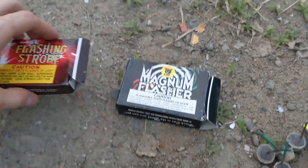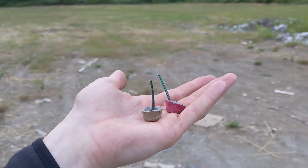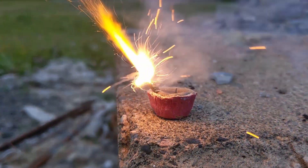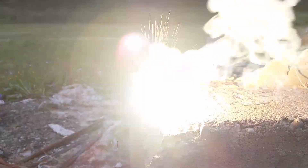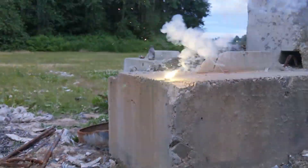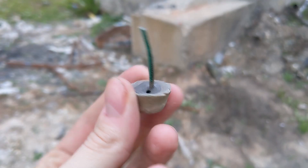Now we have the bigger strobes — these are the magnum flashers. There are a couple of distinct colors here and I'm not sure if they make a difference. Alright, here goes the bigger magnum flashers. Very clear burn. Those are some big puffs of smoke. They look like jellyfish just coming out of the dirt — or I should say concrete. That is so amazing. Those are lasting for so long. These have already beat the other flashing strobes. I guess you know what they say — bigger is better.